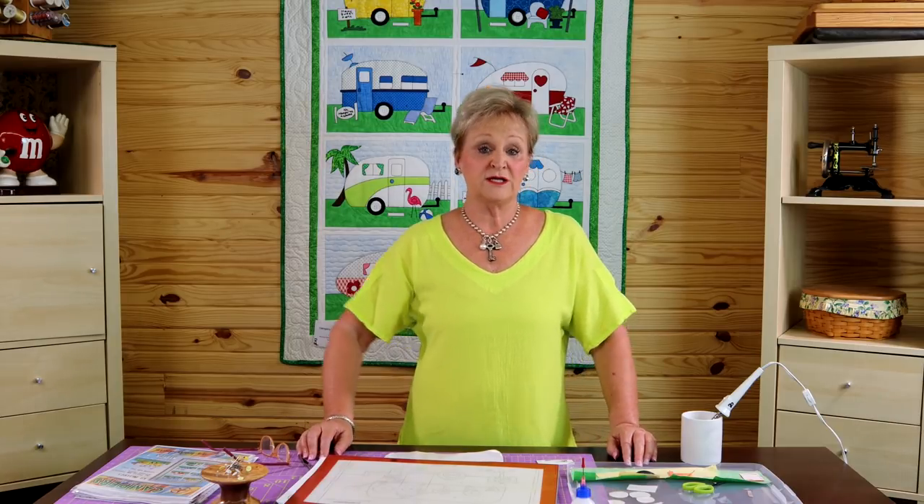We run this quilt as a block of the month program, and we have a group on Facebook for all of our block of the month programs that I monitor. A lot of times we get comments or questions on that group about actually fusing the pieces down and also sewing the pieces down. So we're going to do a two-part video. This first part I'm going to show you about fusing it down, and then we'll do another video about the sewing of it. All right, well let's get started.